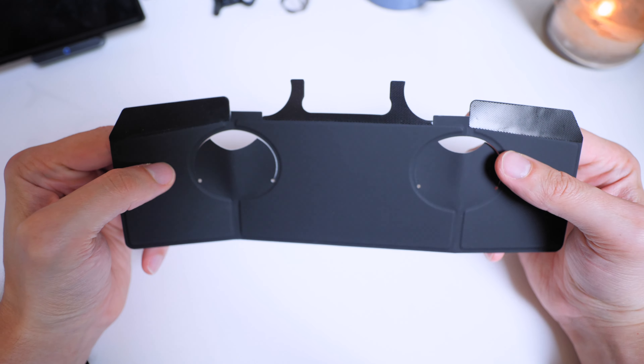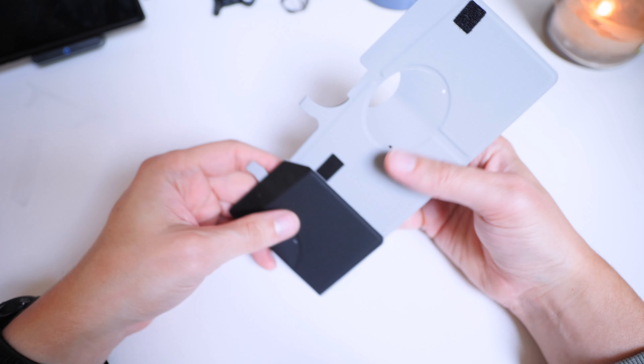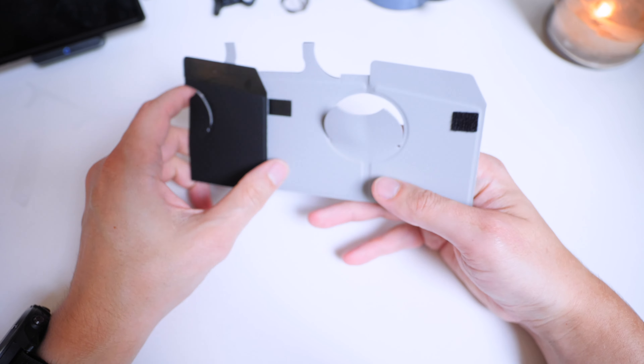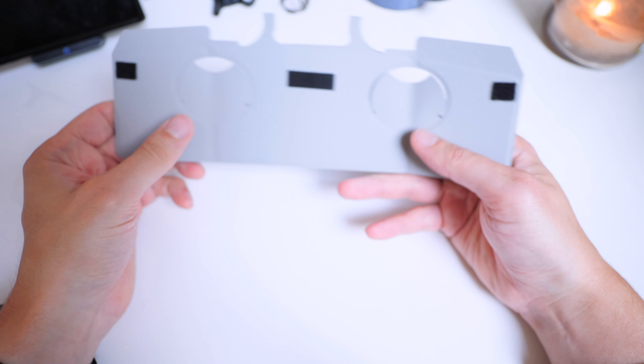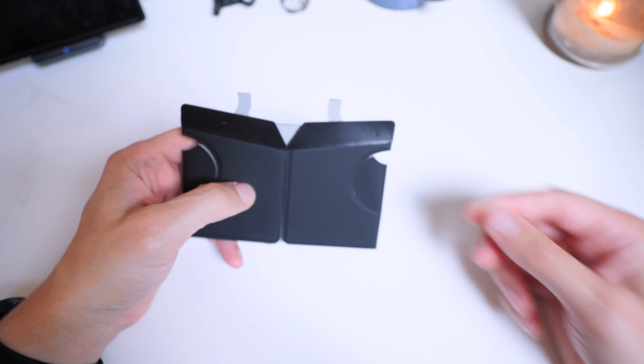So as you can see on the back it's got the opposite side of the Velcro, which is going to line up with the controller, and it has these bits to hold it closed when you fold it up again, which is a really nice touch. So let's see how it looks.